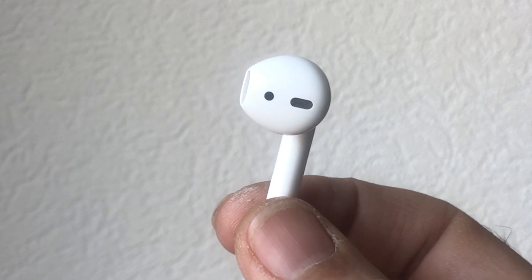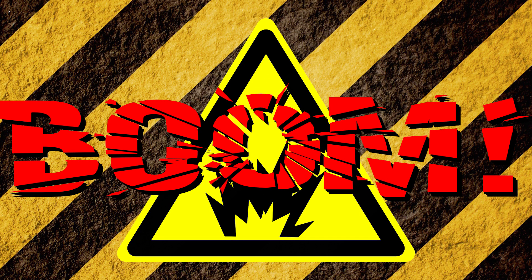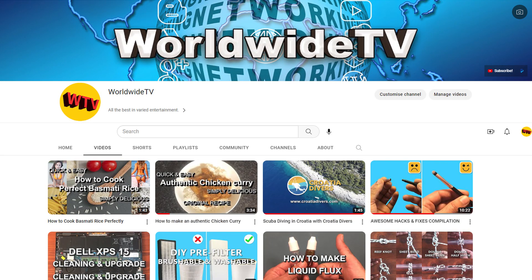In this video we're going to find out. Do not do this — heating up a battery or AirPods can be extremely dangerous. I'm doing it so you don't have to. Before we start, a quick reminder for you to hit subscribe so I can keep making interesting content.